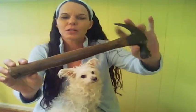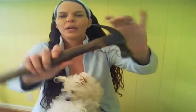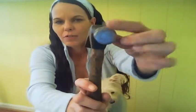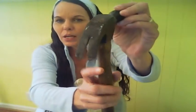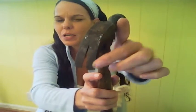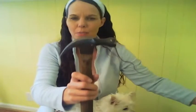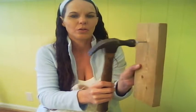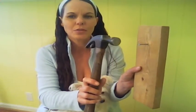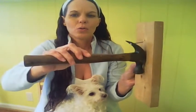A hammer consists of two parts — basically a shaft or handle, and a head. The head has two parts: a flat face and a clawed rear. The way that you use a hammer, you hammer your nail in with the flat face, and you pull your nail out with the clawed end.